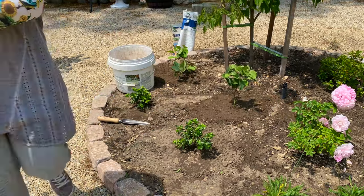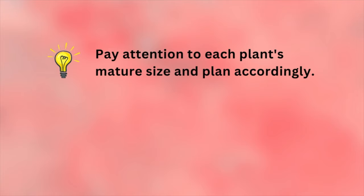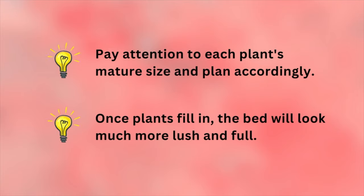This bed may look sparse to you, but use this as a good reminder to pay attention to each plant's mature size and plant accordingly. Because once these plants fill in, this bed will look much more lush and full.